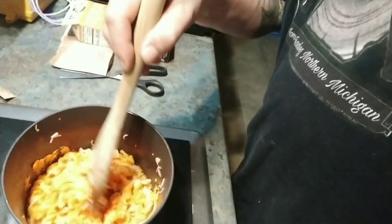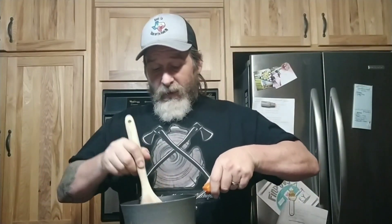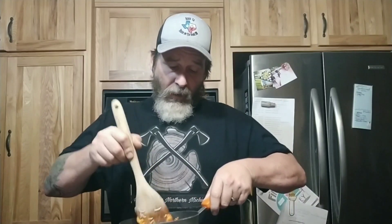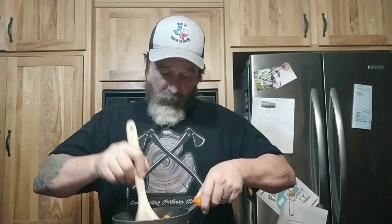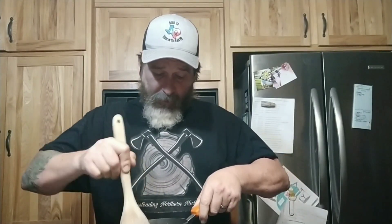That sure does look cheesy, don't it? This definitely does not smell like normal mac and cheese. It's definitely gonna be bold and cheesy — it does have the smell of Cheetos, that is for sure. It's mixed up really well, I still see a few little chunks. That's what we're looking like.